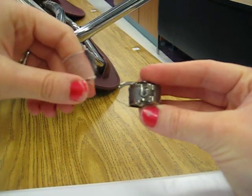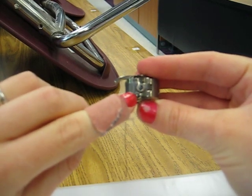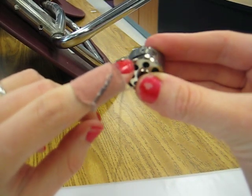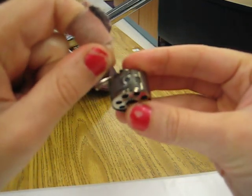Then what you're going to do is if you look on the side right here, you'll see a little slit. I don't know if you can see that, it's kind of getting blurry. There's a little slit right there. What you want is the thread to go through that little slit.